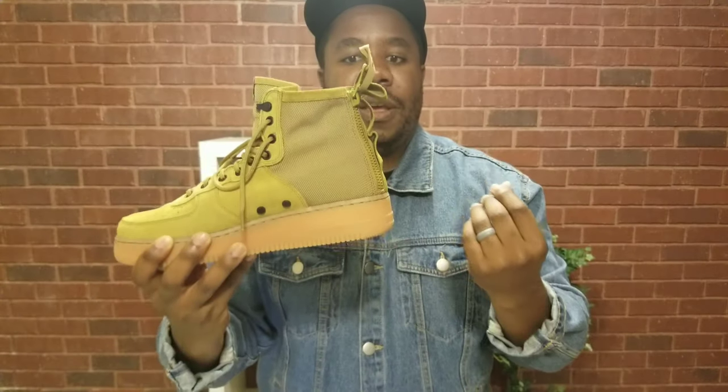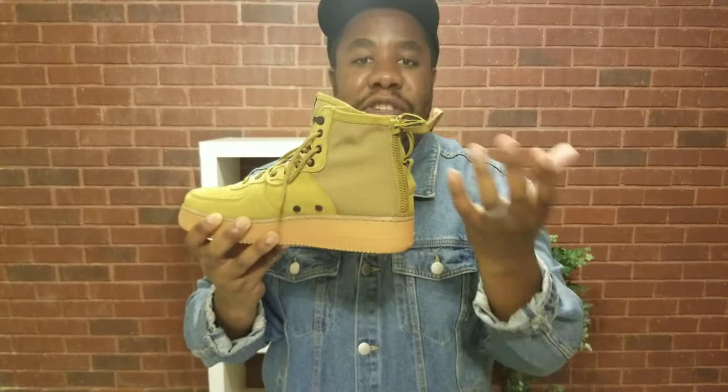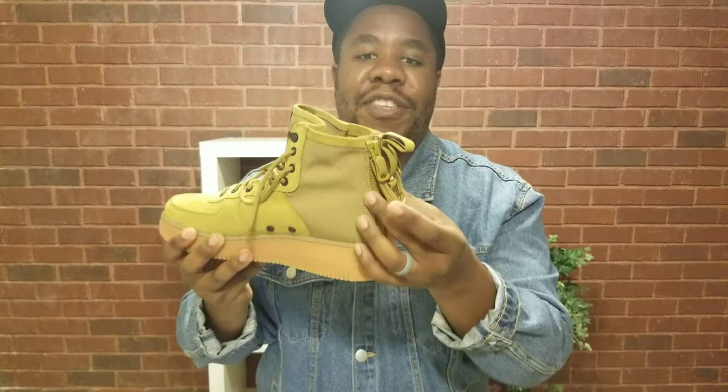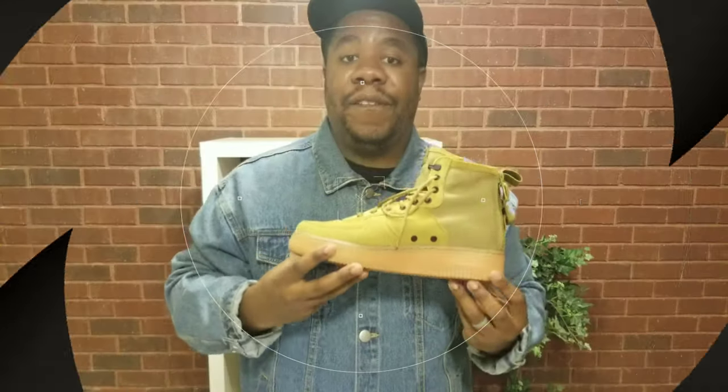But at the same time, if you don't have the straps going through that loop right there where my thumb is, before you know it you're walking and your zippers are coming down. So that's just a little pet peeve.